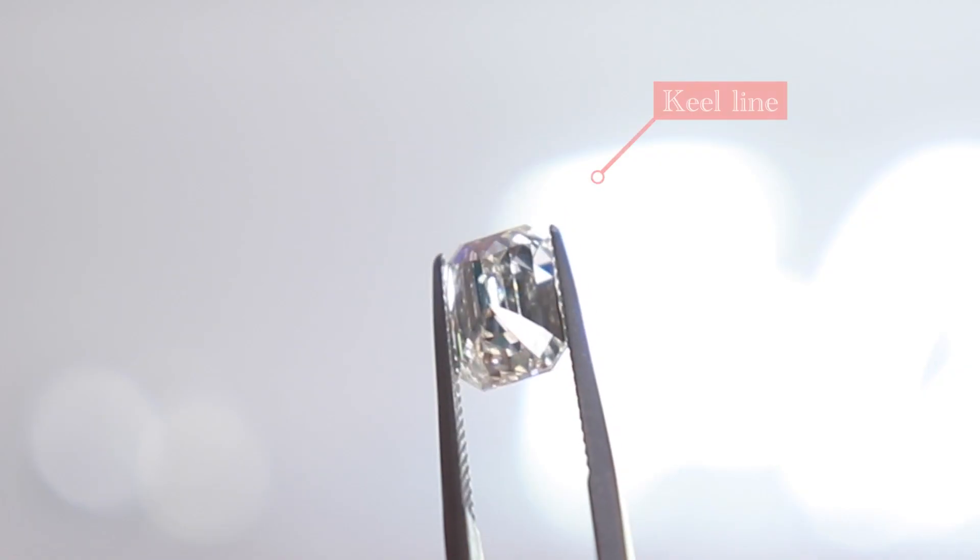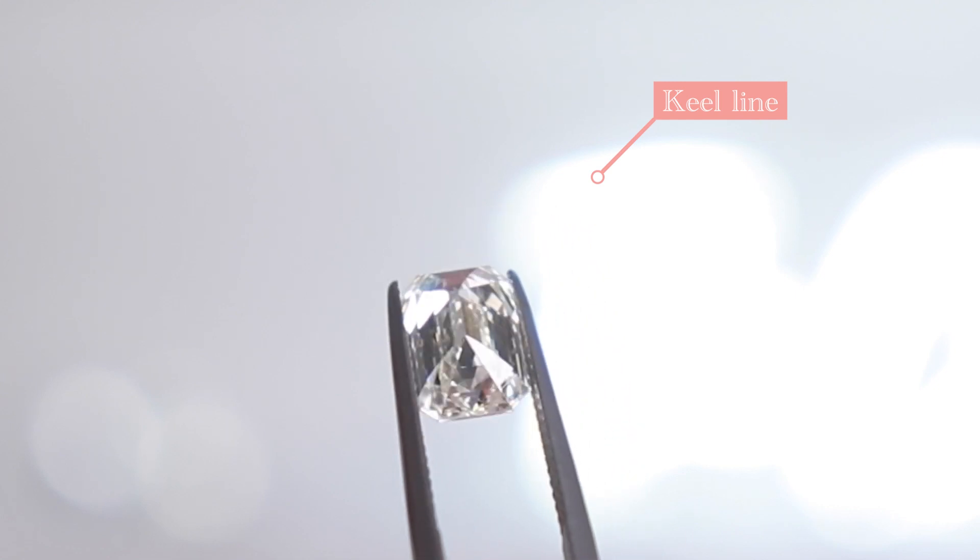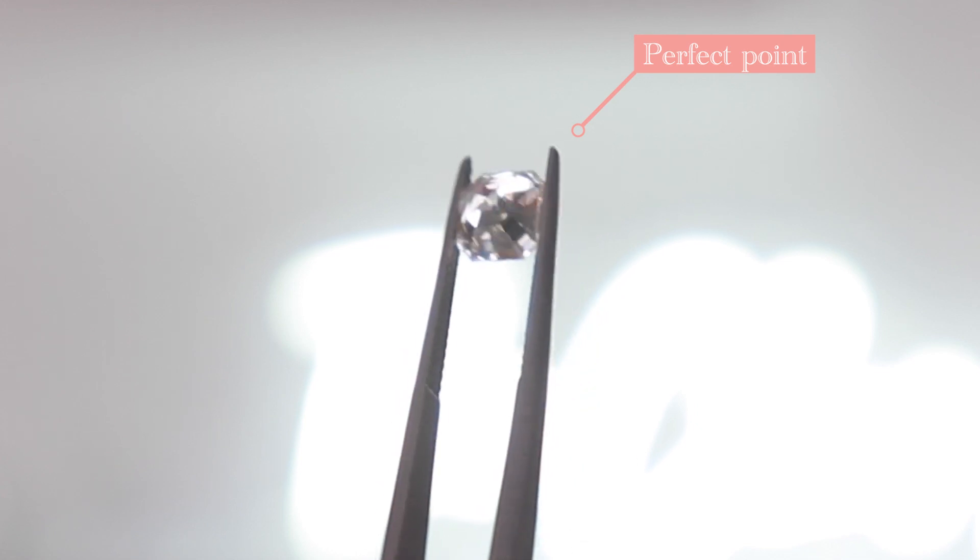If you're considering both of these step cut diamonds, what makes them different? Emerald cuts and Asscher cuts both have step cut facets and cut corners on the side. One distinction is that if the diamond comes to a line called a keel line, that's going to be an emerald cut — so even if it's square in silhouette, if you see that keel line, it's considered an emerald cut. If it comes to a perfect point, then you know it's an Asscher cut.